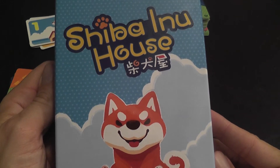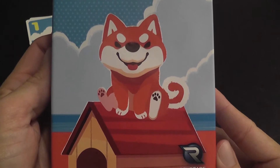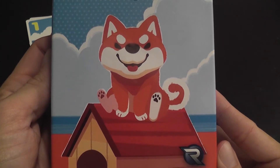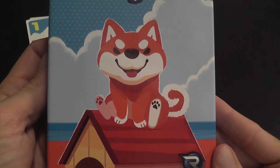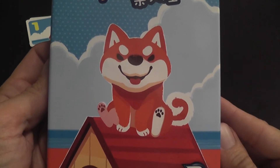Shiba Inu House — a simple matching game that I picked up at my friendly local game store without really knowing anything about it. I was attracted by the incredibly cute art, and this comes from someone who is not a dog person, much more of a cat person.